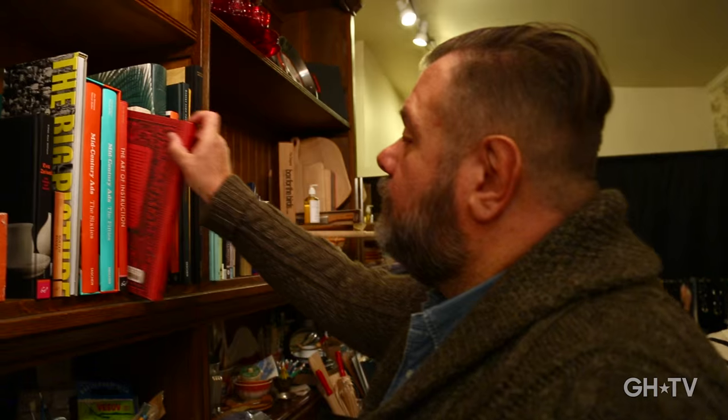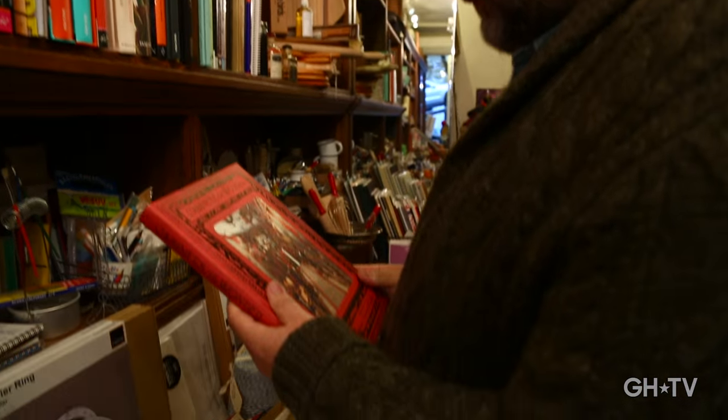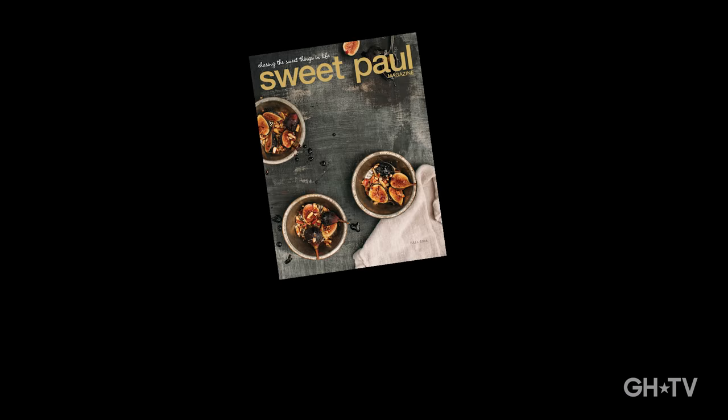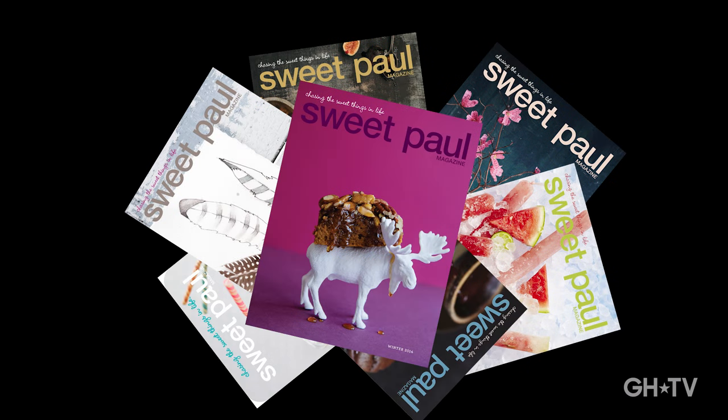About five years ago, I came up with the idea that I want to start my own magazine. So I started very small in the beginning, just online, and it just grew and grew and grew, and it's something I'm actually really proud of.